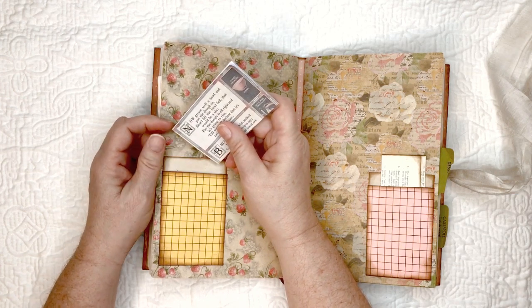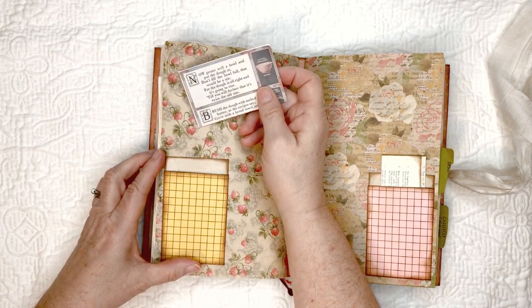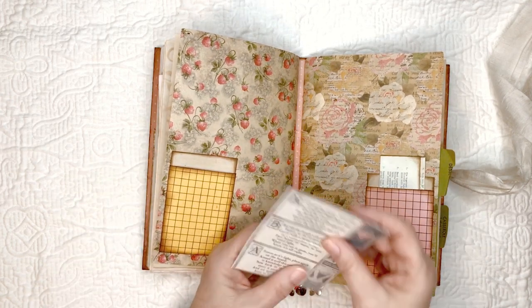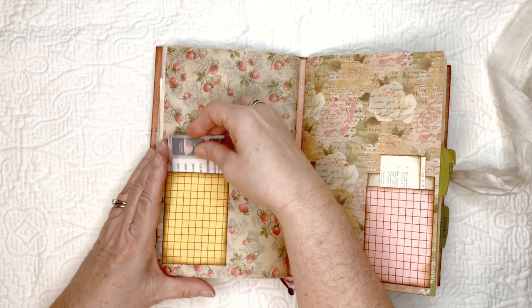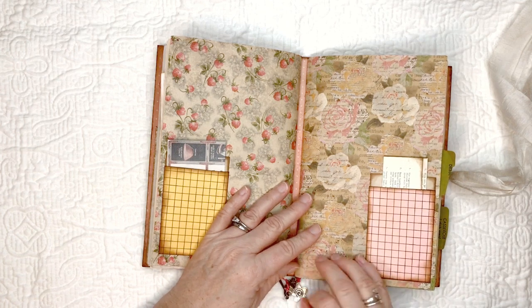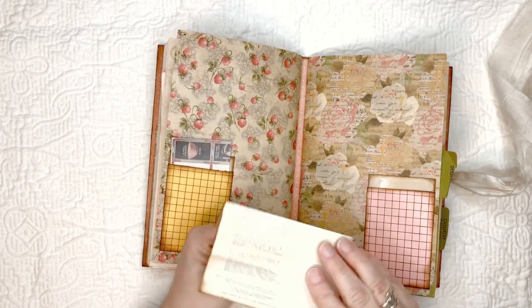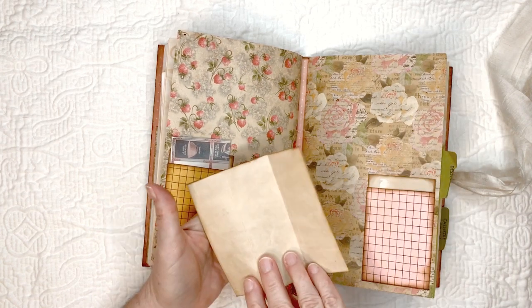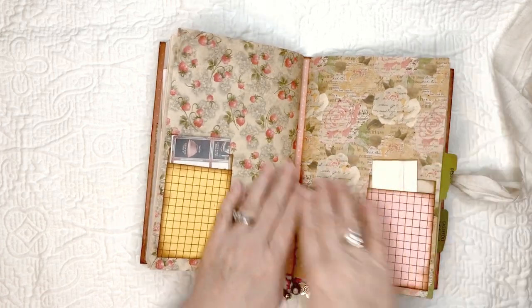Some more journaling space and recipe pages. This here is from Donna at Junk Journal Ideas — you can go to her Facebook page, there's a group there, and you can also find her on YouTube at Junk Journal Ideas. This is another recipe for bread, and that's from Patricia Veramontes. This is another pocket with digital design from Junk Journal Ideas from Donna. This is a recipe for frozen cheese tart.